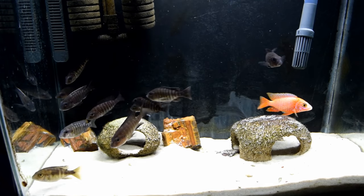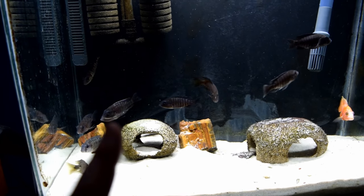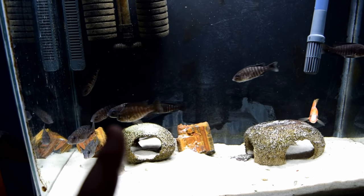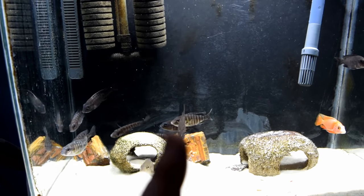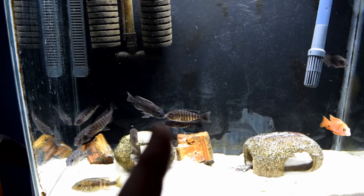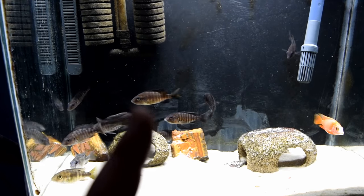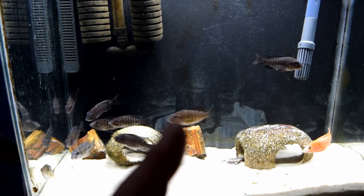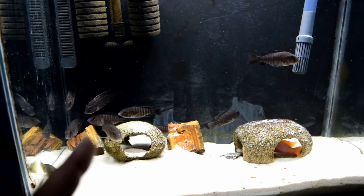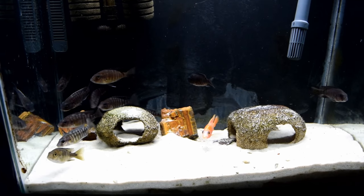Something a lot of people don't mention is that the bigger and older the female is, the more fry you're actually going to have — she'll hold more fry in her mouth and your production will go up. The babies are also bigger and more developed. If you start breeding a small female, a lot of the eggs will not be fertile for the first few times. Don't let that alarm you — eventually it will work itself out.